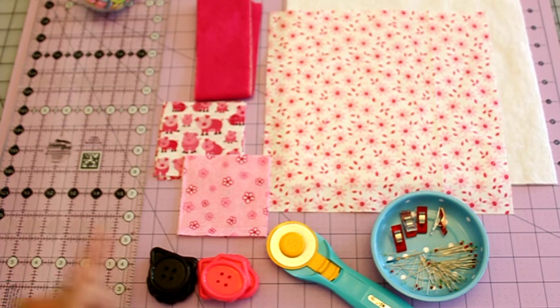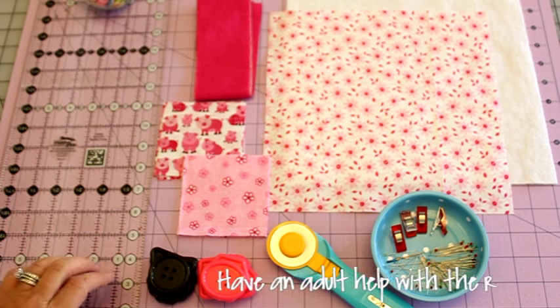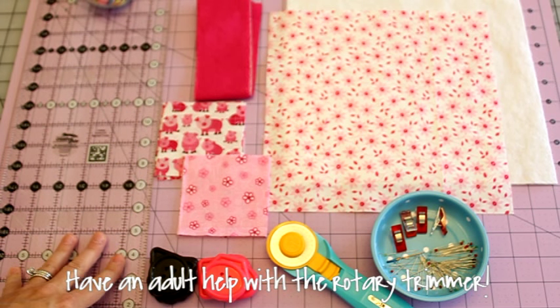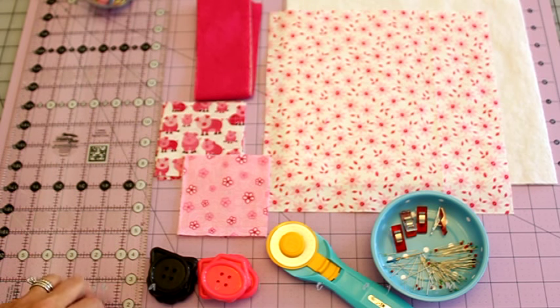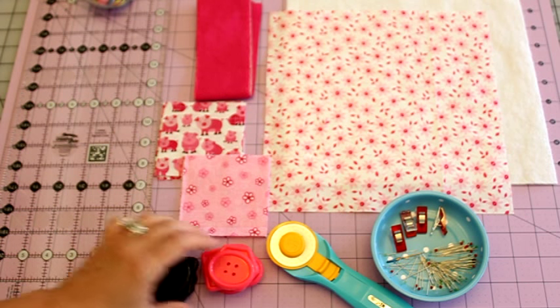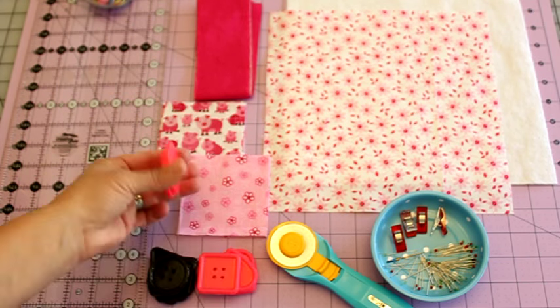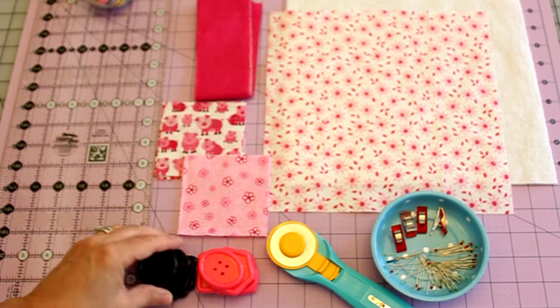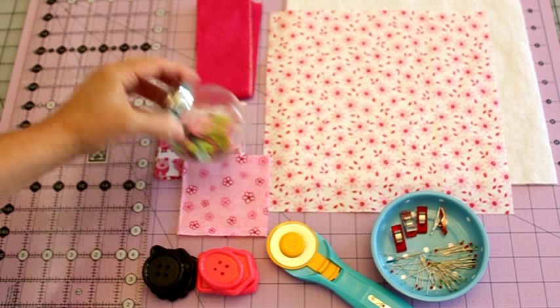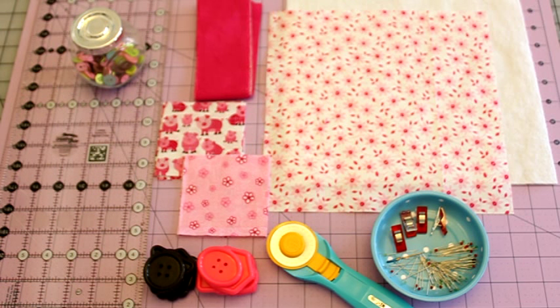You'll also need a rotary trimmer and a clear acrylic ruler — and if you're watching this and you're under the age of about 15, you might want to have an adult help you with this. You'll also need some buttons. We grabbed some big chunky buttons because they were cute. You can find these at your local craft store.